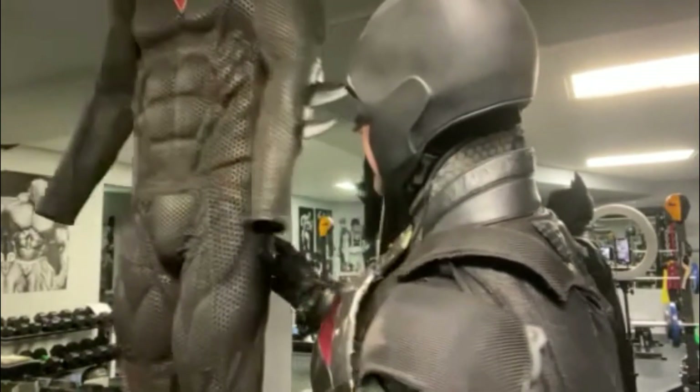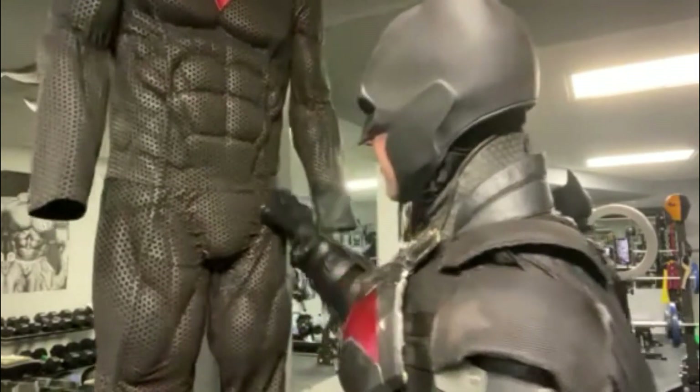The suit is very comfortable — one of the most comfortable suits that I have. It's very flexible, very mobile. Let me take you to the workshop and show you the mask. This here is the belt.